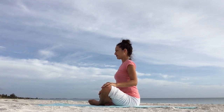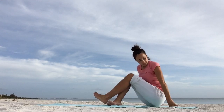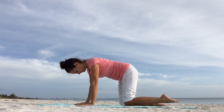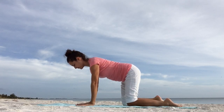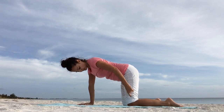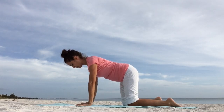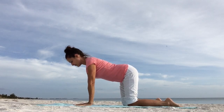Let's come on all fours for cat-cow pose to warm up the spine. If you have sensitive knees, go ahead and fold your mat in the middle or place something soft under the knees. Make sure that your knees are directly under the hips and the hands directly under the shoulders, index fingers pointing forward. Fan out your fingers and press down through your knuckles. Keep your core firm.